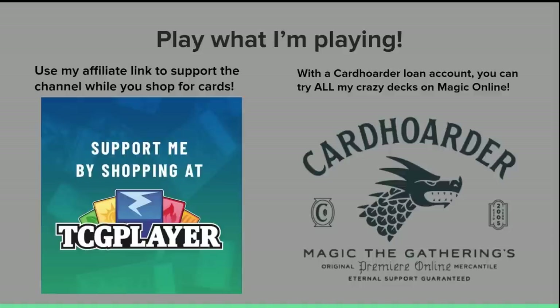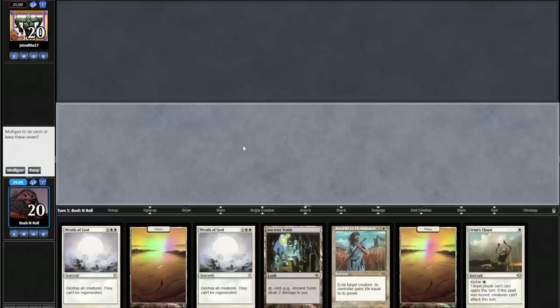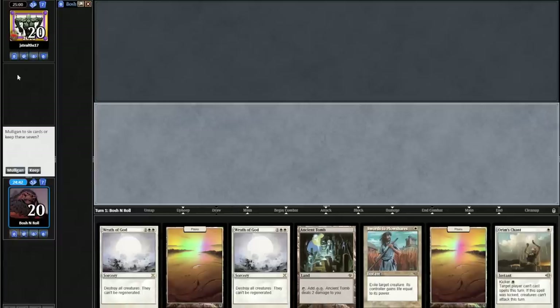We're a few rounds into the video — thanks for sticking with me. Friendly reminder that if you're still here and having fun, smash that subscribe button. If you want to play what I'm playing, you can use my affiliate link for TCG Player to support the channel while you shop for cards, and you can try any deck anytime with a cardhoarder.com loan account for Magic Online. All these links are in the video description below. Now back to the league — I think I'm on the play in round three.